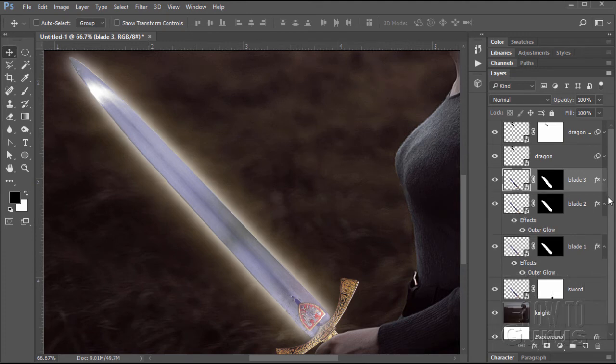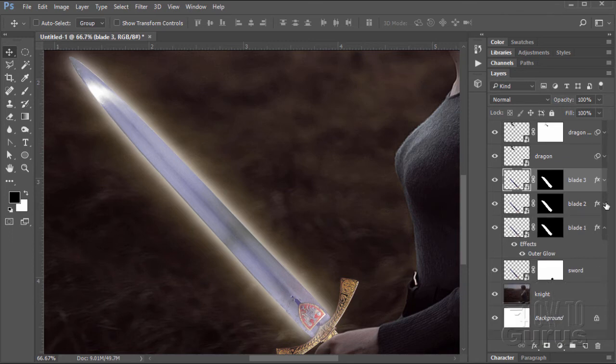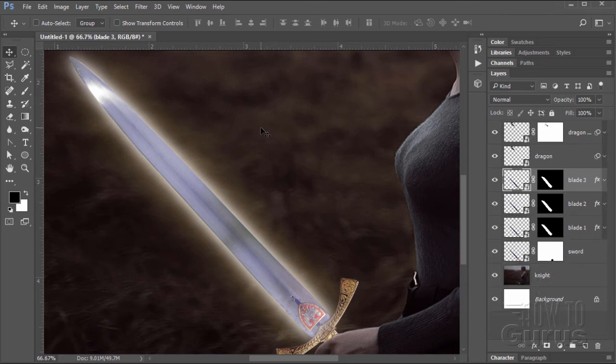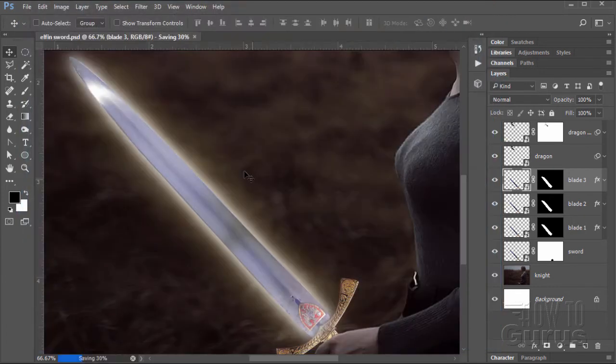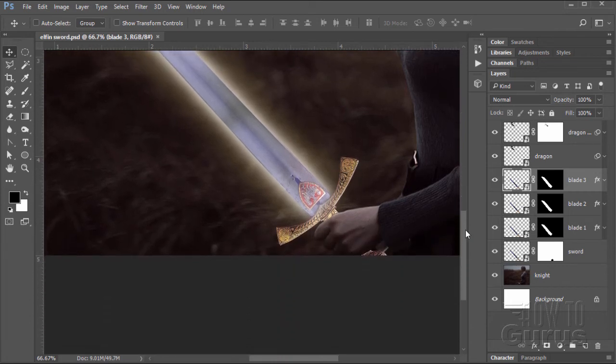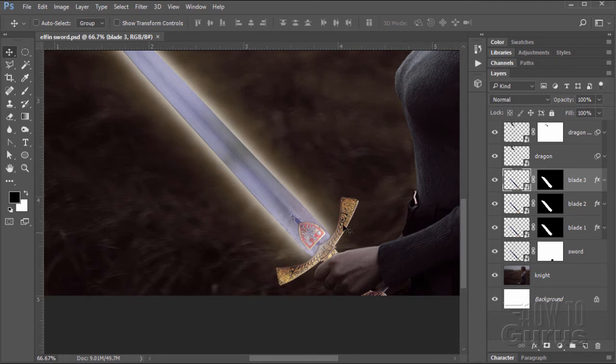We can click on these little arrows and collapse those layers down. We've done a lot of work, so it's a good time to save this file. File, Save — I'll give this a name of 'Elfin Sword'. Choose Save — nice and saved and protected, just in case. Now let's look at that hilt down here. At this point it's too bright, so I want to darken this down and add a little edge glow as well.